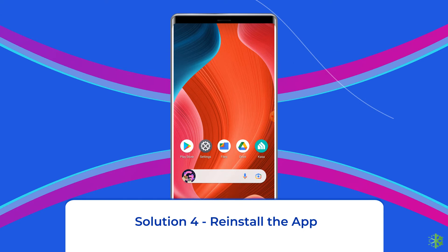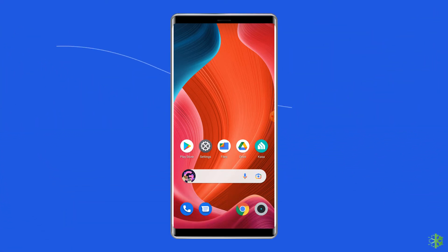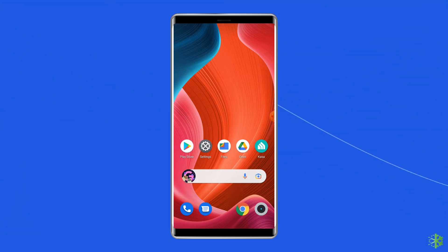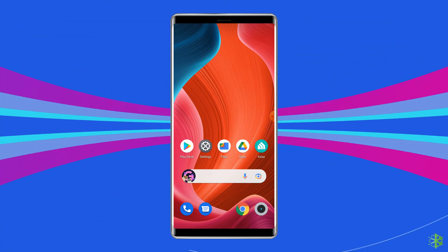Solution 4: Reinstall the app. If updating the app didn't fix the issue, then try reinstalling the app. Sometimes the bug in the app doesn't go away by just updating it. In such a case, you need to reinstall the app.